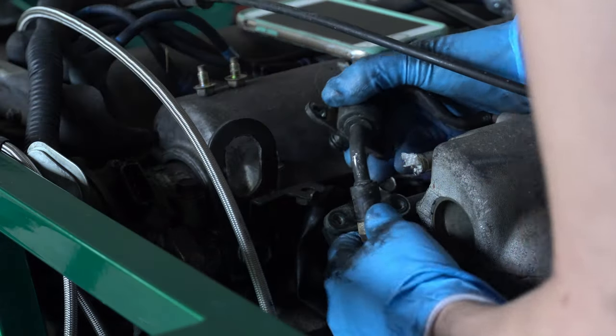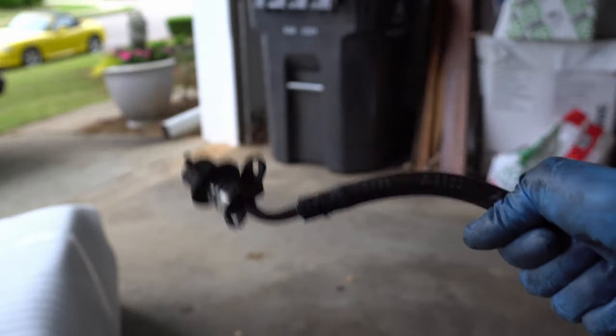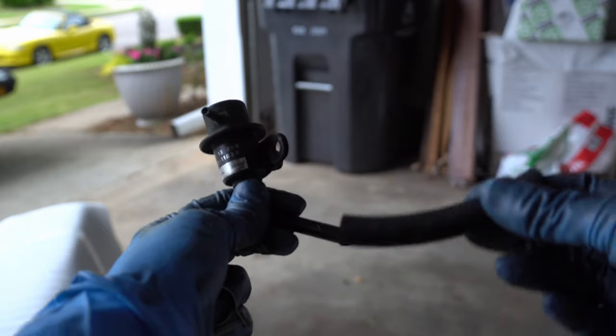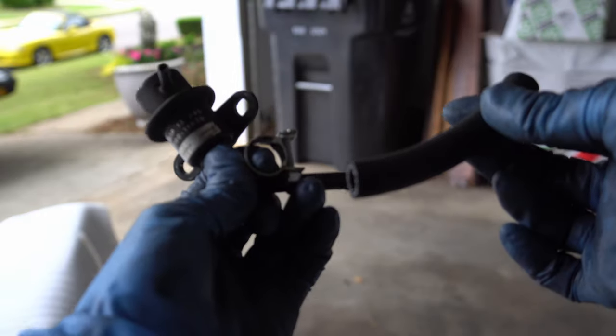Et voila! There it is. Pull that out and you're ready for reassembly. Here's the hose removed — hose wrangling montage coming right up. Hose removed, it's time for the finest Continental hose to be installed. It is so extra.